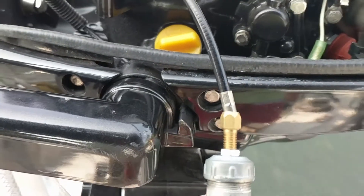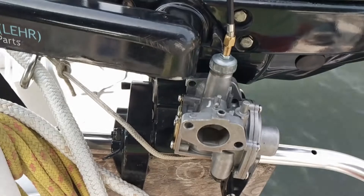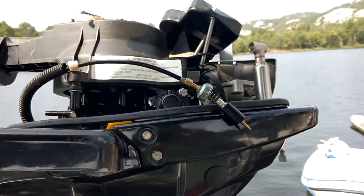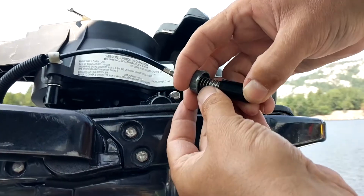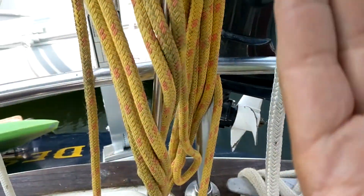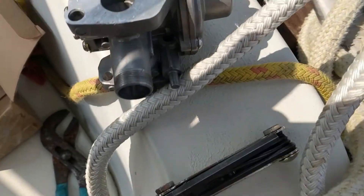Here we have what looks like your control cable — we'll pull this out. To get this thing out it's a little tricky: you've got to take the pressure off the spring. There's a little brass plug — take the pressure off the spring and it'll just fall out, so be careful you don't lose that part. Then this will just come out like that.